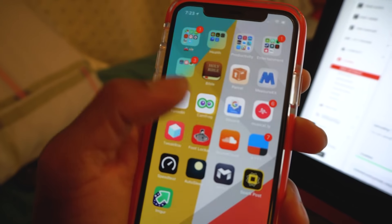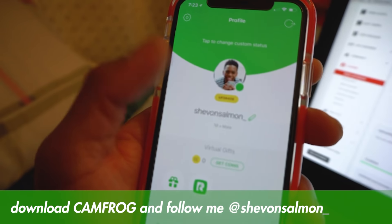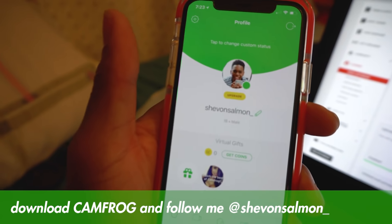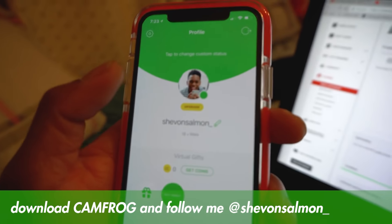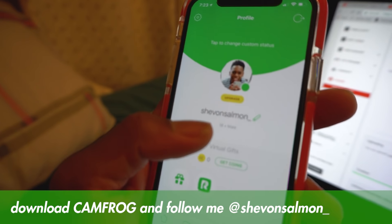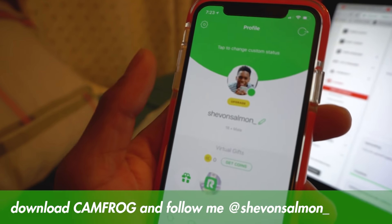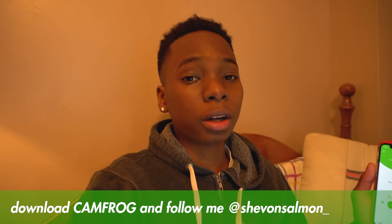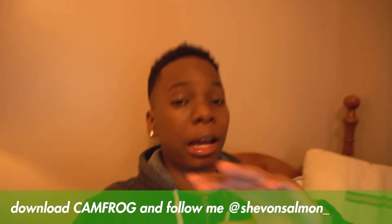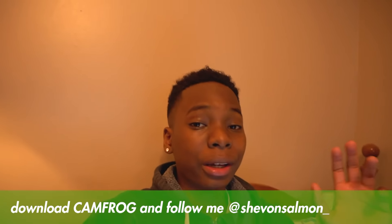So where I'll be live streaming is an app called CamFrog. Just go download it and follow me — my name is Siobhan Salmon underscore. Please follow me so I can live stream with you guys. It's going to be super fun because you can send gifts and everything. Hopefully you'll enjoy the live streams — it's going to be super lit. CamFrog, Siobhan Salmon underscore — download the app right now and we'll have some fun tomorrow night or in the morning.